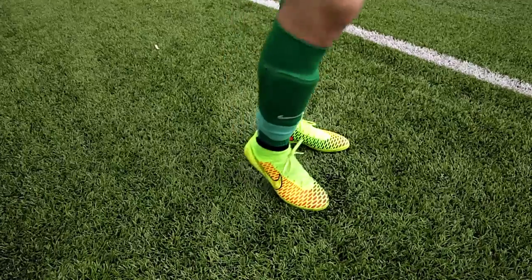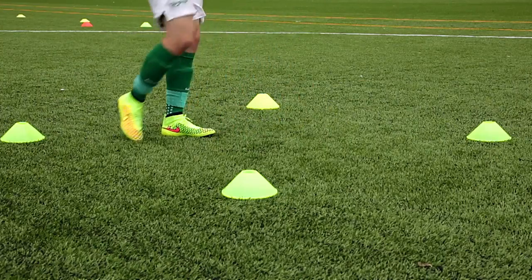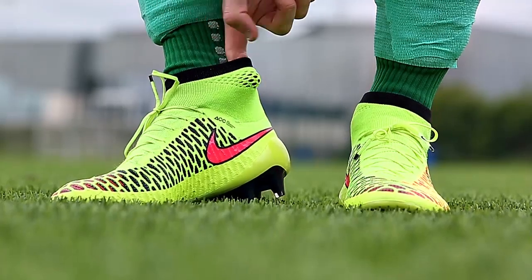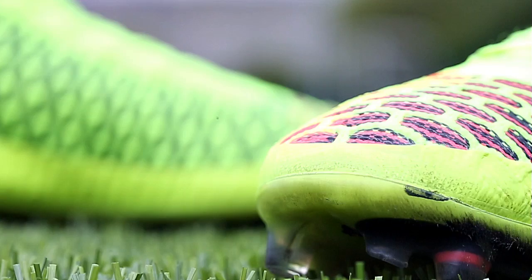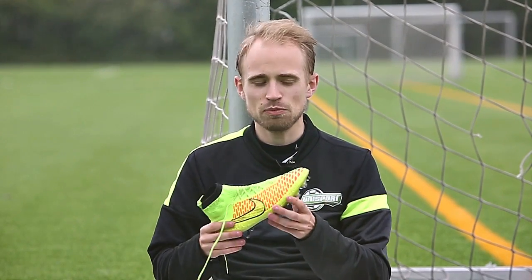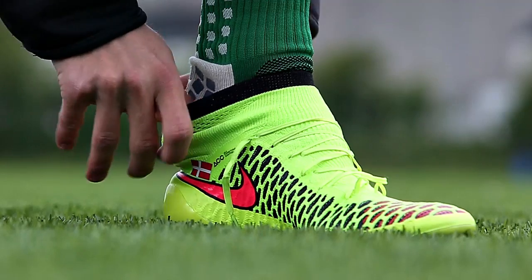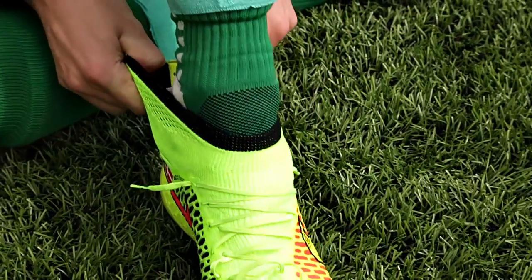Let's look at the fit side of the boot, because here Nike wanted to eliminate all the distractions on the Magista, and so introduced the Flyknit upper and the Dynamic Fit Collar. Because of this new construction, some of you might be worried that the Magista is tough to put on, but luckily it's not as hard as it seems — you just gotta loosen the laces up a bit and then pull the boot on like a regular sock. You gotta pull a bit harder, but you get the deal.